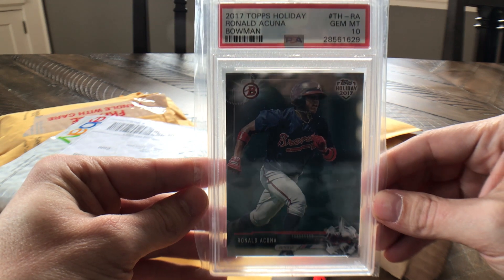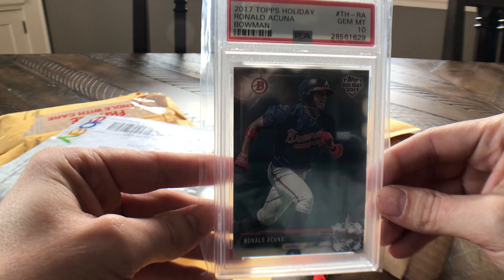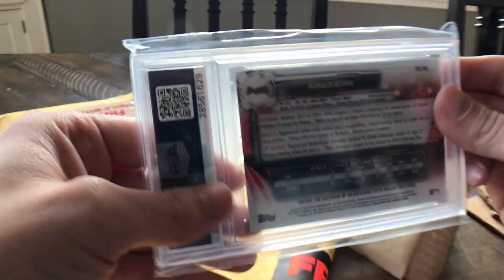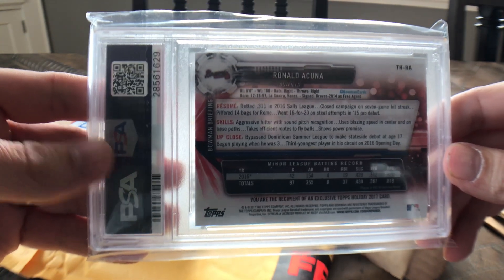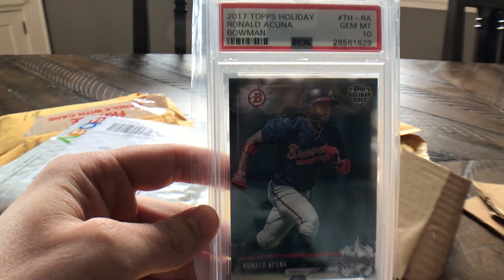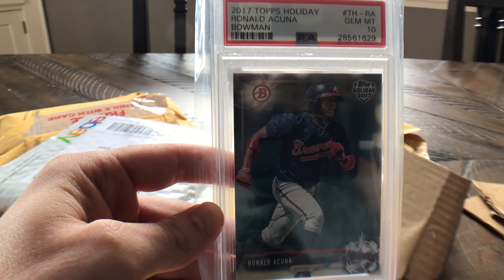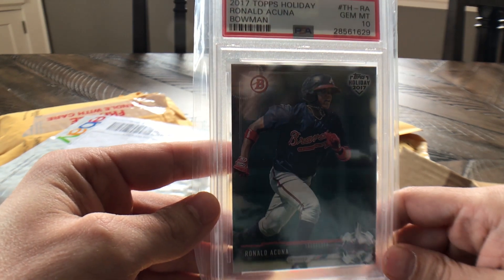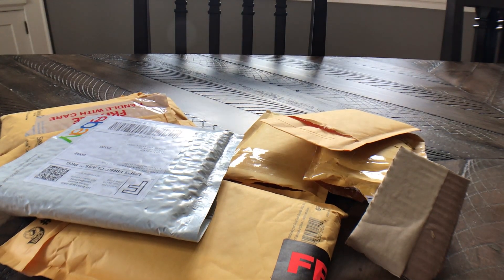This first card I picked up pretty cheaply — it's a 2017 Ronald Acuna Bowman paper from the holiday version. The print run on these I'm not sure exactly what it is, but it's significantly lower than the normal Bowman papers. This was going for less than what I saw the actual Bowman prospect paper cards going for. I'm a big fan of this product because things are a little lower print run and a little more difficult to find. Picked up that Acuna PSA 10.